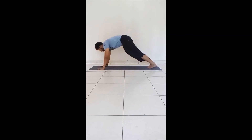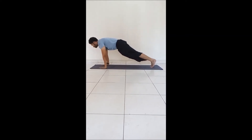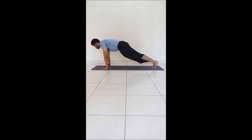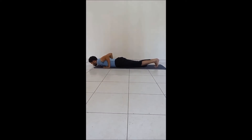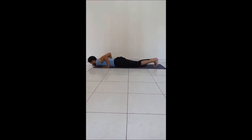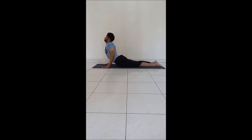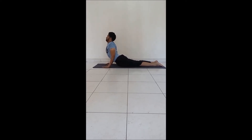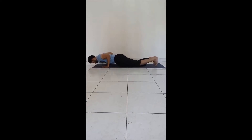From Adho Mukha Svanasana, slowly come back into plank — Santolasana. Lean forward as much as you can, constantly breathing. Then Chaturanga Dandasana — maybe you can hold there for a bit, and then rest it down. Gradually pull your feet out, lift up this time with the elbow bent — maybe Bhujangasana. You can use your hand strength as well. Slowly relax down, curl your feet in, and come up again to downward dog — Adho Mukha Svanasana.